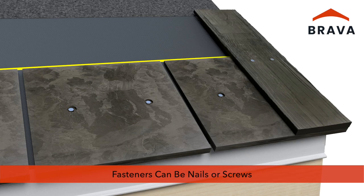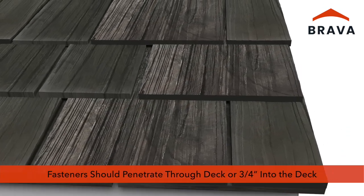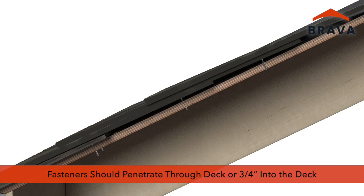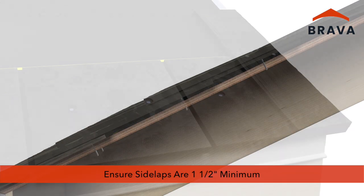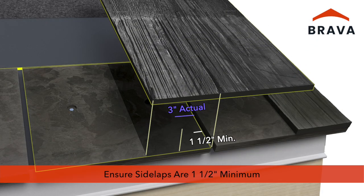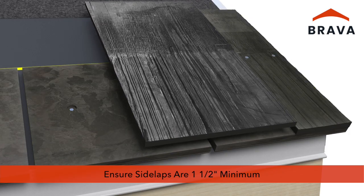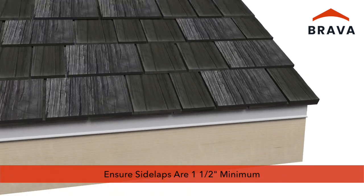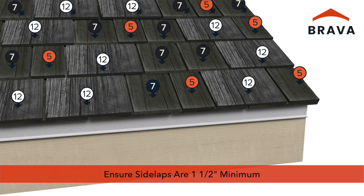Fasteners can be nails or screws depending on application and code requirements. Fasteners must penetrate through the deck or three-quarter inches into the deck. Using a combination of shake widths, ensure side laps are no less than one and a half inches. This is done by varying the shake selection and randomizing between the 5-inch, 7-inch, and 12-inch shakes.